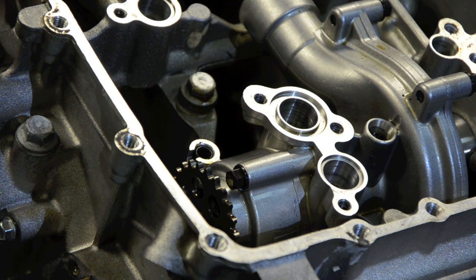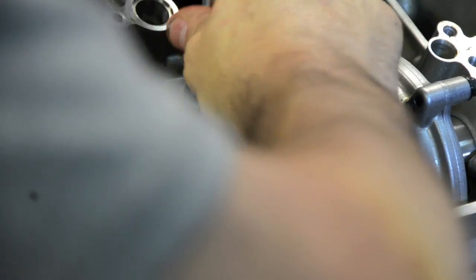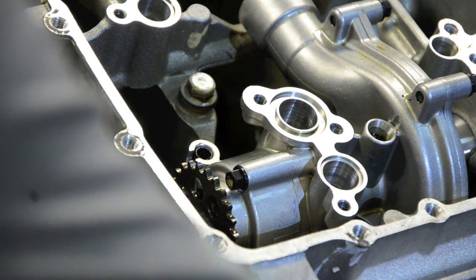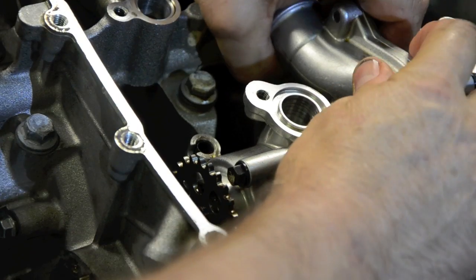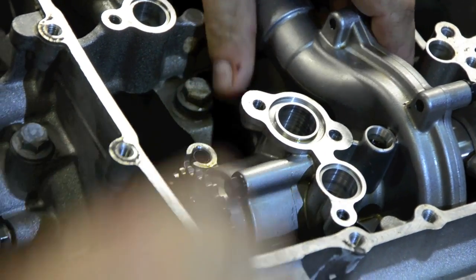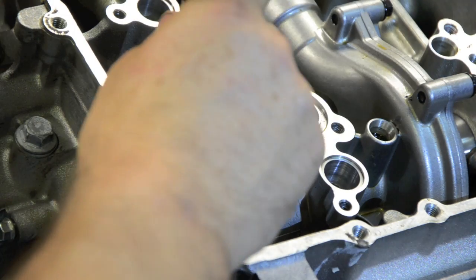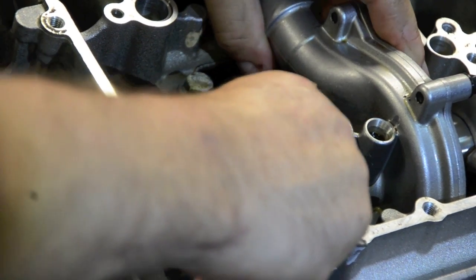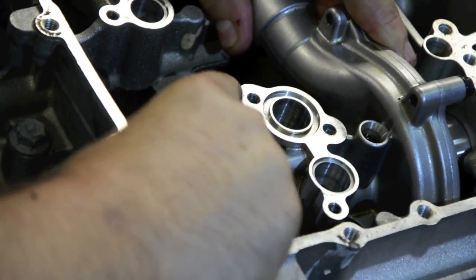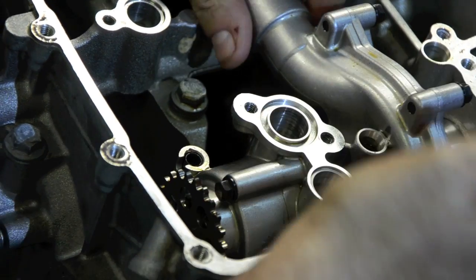Photograph 19A in the Haynes manual says to pull out the roll pin. There's a gizmo in here that I'm slowly getting to come out. I'm not really sure what it does — it's like a split-pin type deal. I got to the point where I can't leverage it up anymore. I'm just easing the water pump and it's gradually coming out.